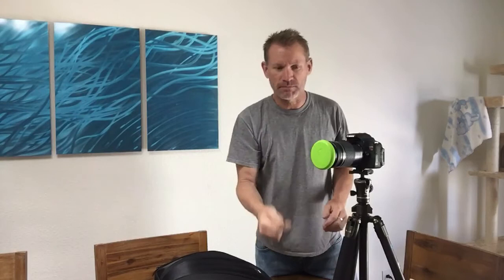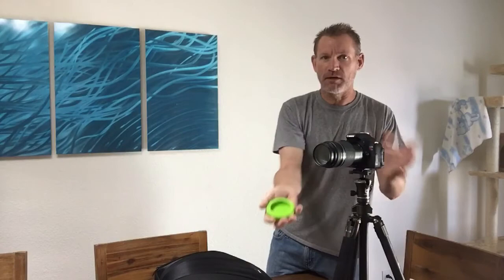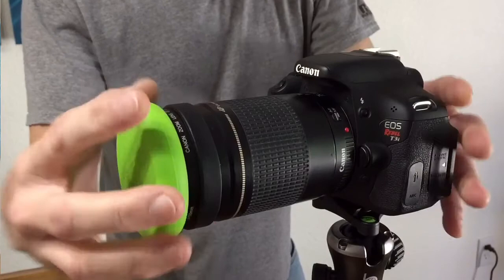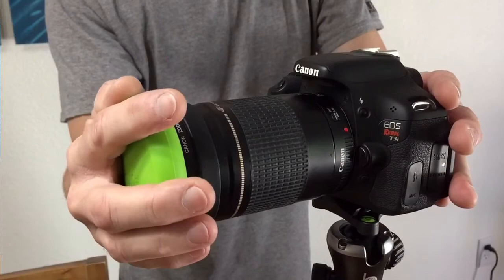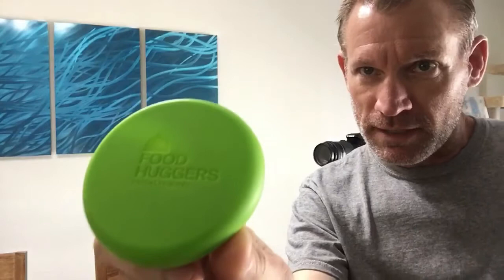It makes a watertight seal, so if you're out in the weather it keeps your lens protected. And since it's this super bright lime green, I always know when it's on — and when I take it off, I know it's off. So it seals watertight and lets me know whether it's on or off. It's called a food hugger — I think we got these at Bed Bath & Beyond. Just a few dollars for the whole set; fits different-sized lenses. Kind of a neat idea.